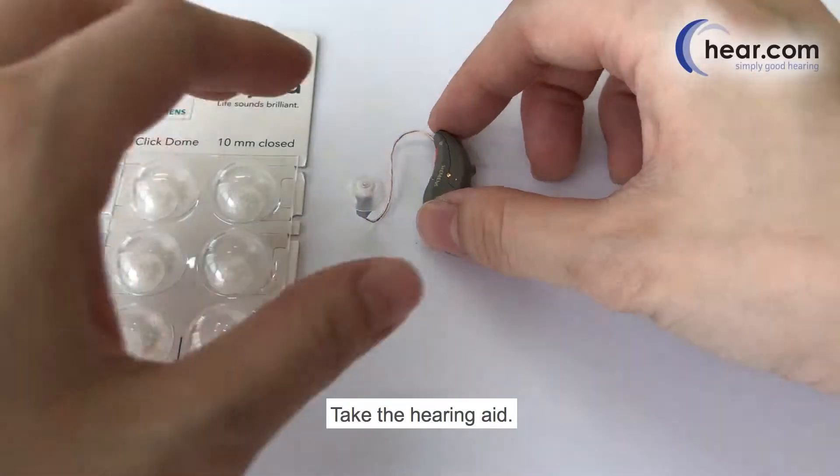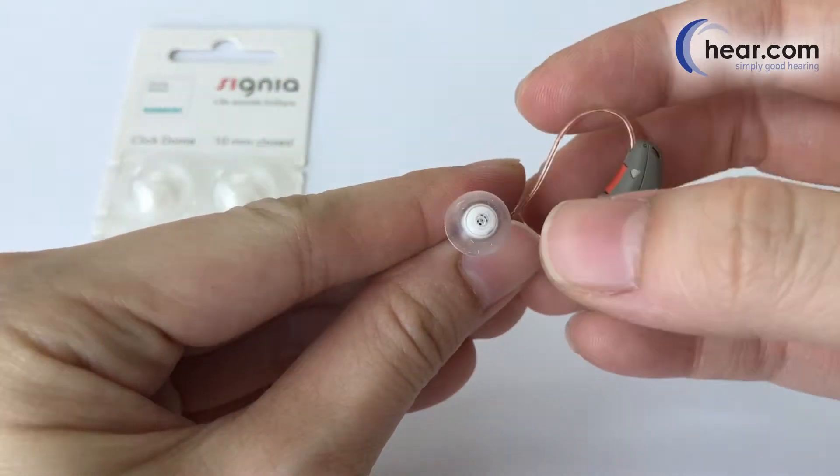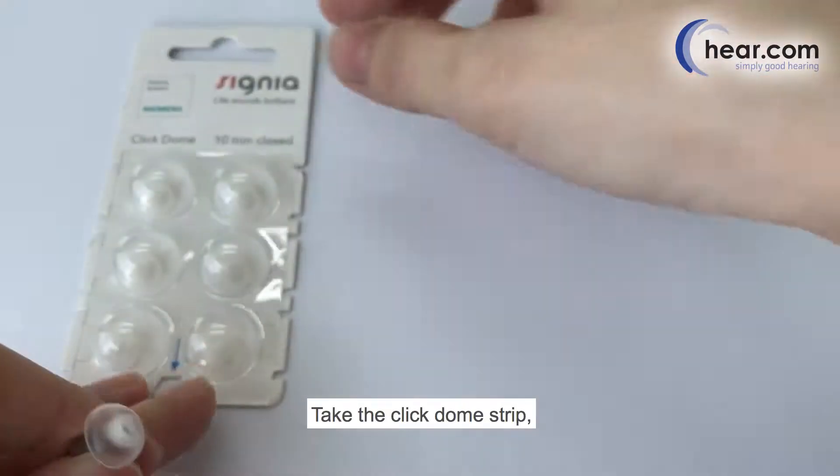How to change a click dome. Take the hearing aid and take the click dome strip.